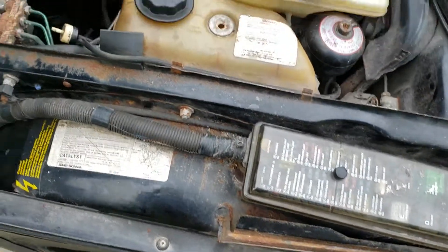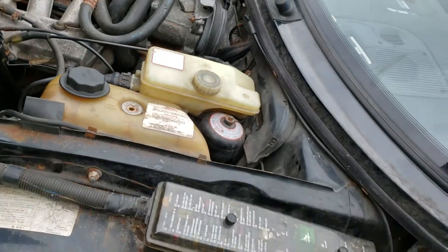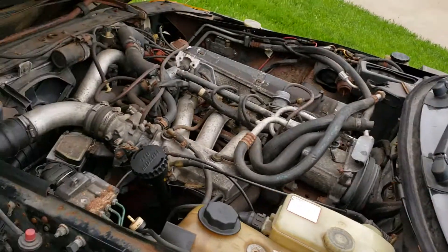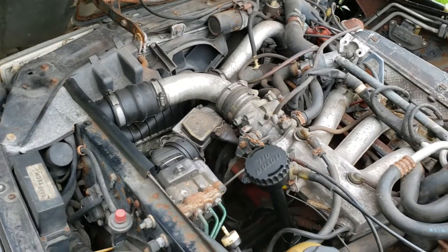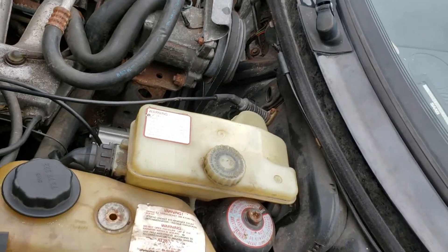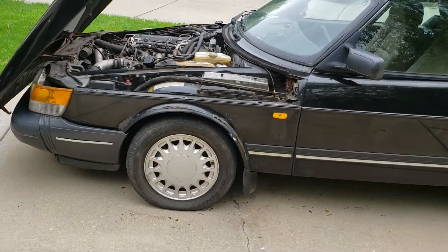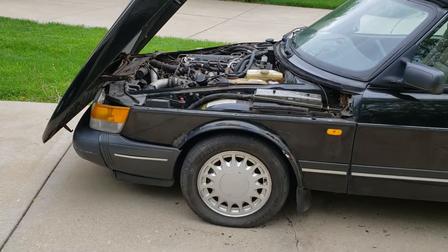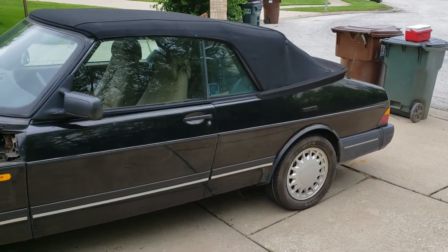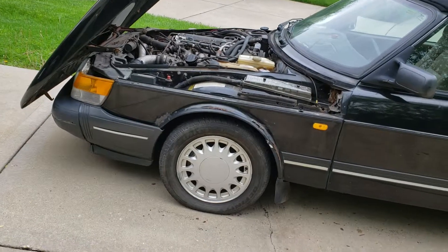According to the Saab 900 official service manual, putting it back in is just the inverse. Hopefully this helped — I thought it would be better for someone to illustrate it rather than just pictures. The first-person Saab repair video goes into a lot more detail on what each bolt looks like; I just wanted to show you in relation to the whole car where you're going to be working. I'm going to try making more videos about this car — I really like it, even though it's only been driven about 20 minutes before the alternator killed it. Thank you!